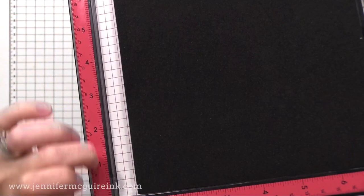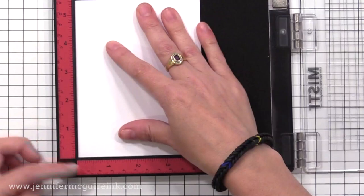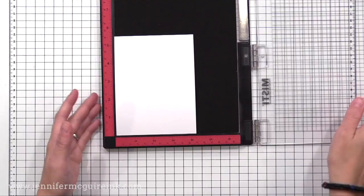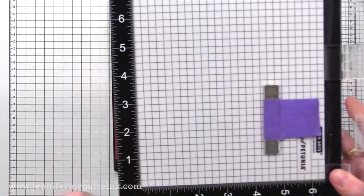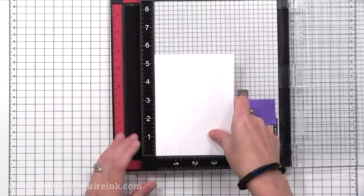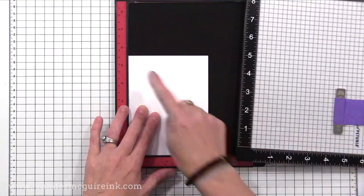Here I'm putting my white card stock right into the bottom corner of the new MISTI. The bottom lines up perfectly with the first tick mark, and you can see the measurements are perfect for my four-and-a-half by five-and-a-half inch piece of white card stock. On an older MISTI, the first tick mark doesn't line up with the white card stock as well. There are also finer measurements — it goes down to a sixteenth of an inch — so my engineering-loving mind really appreciates that difference.